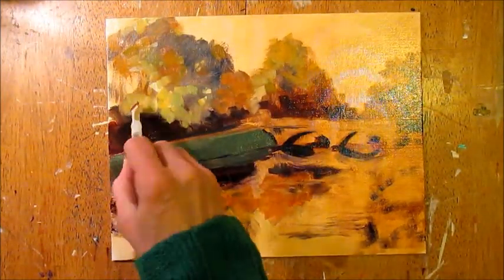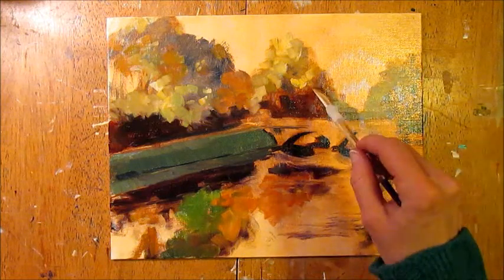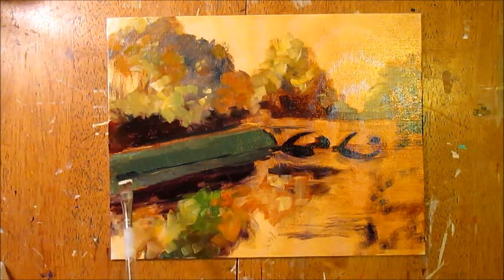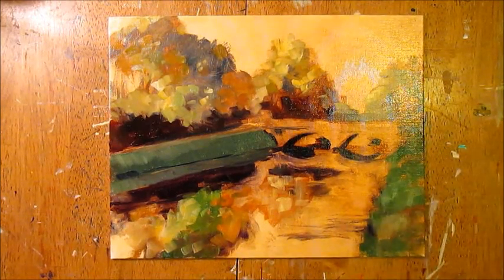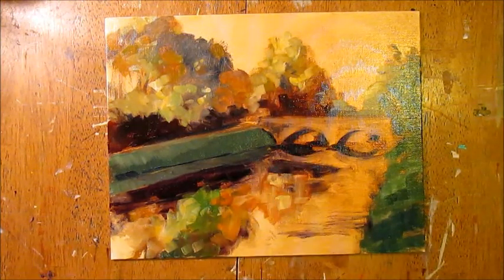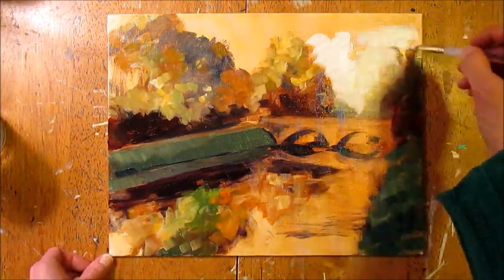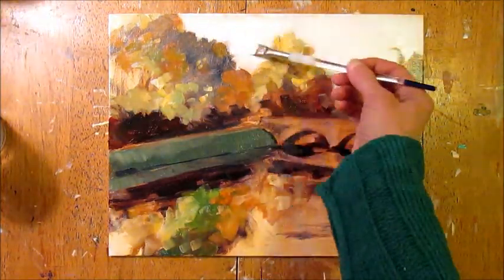I'm moving from the dark shady green to the light green that's going to have a little bit of cadmium yellow in it, so it really shows the sunlight on it. Working on the reflections in the water — noticing what's above is probably going to be below in some form or fashion. I added some highlights to the green space in the grass, but being cautious of not having too much cadmium if it's the part that's in the shade. I'm letting the shadows be cool.